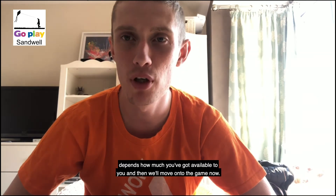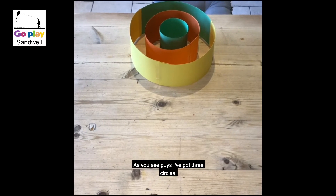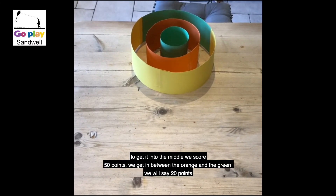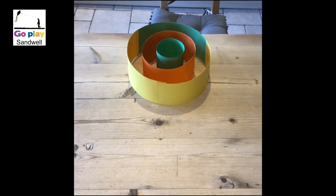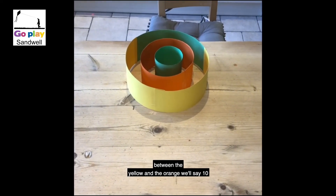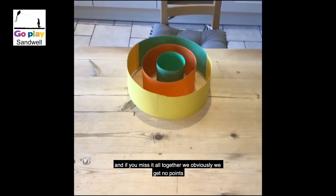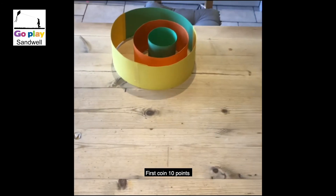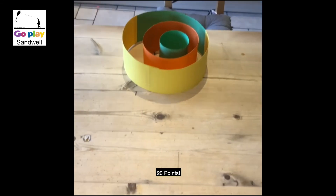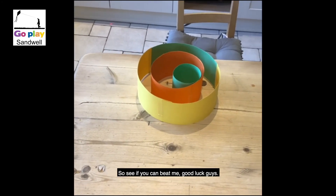Then we'll move on to the game. As you can see, I've got three circles. If we get in the middle we score 50 points, between the orange and the green we'll say 20, between the yellow and the orange we'll say 10, and if you miss it altogether we obviously get no points. First coin: 10 points, 20 points, 20 points again — so 50 points. See if you can beat me!